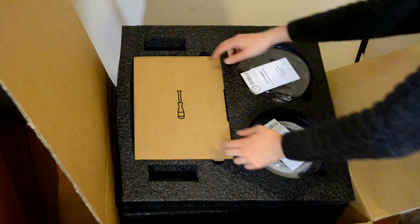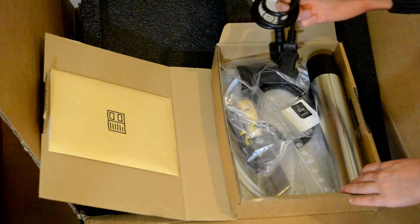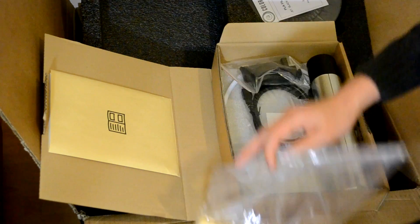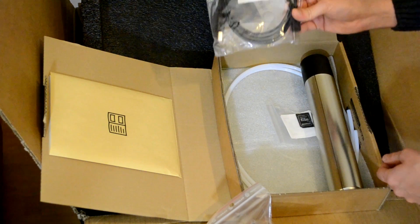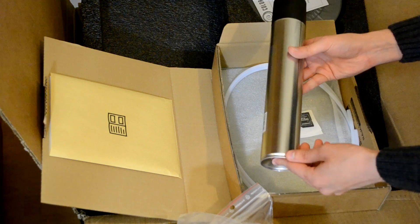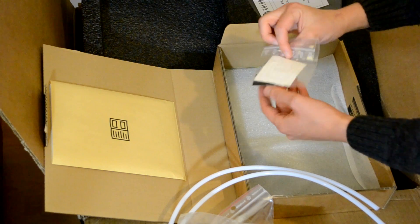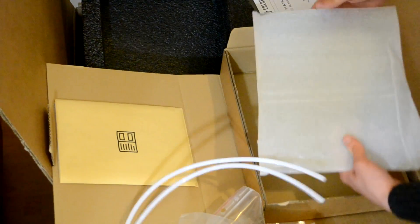Here we have a box, I suppose with tools inside. We can find a paper declaration of conformity, the power cable, a lot of tools — I'm really impressed. Including with the printer: all these tools, the spool holder, a cable to connect the printer to the PC, a spray you apply on the build plate so PLA, ABS or whatever material you use will stick better, a teflon tube, and an SD card with a couple of stickers.